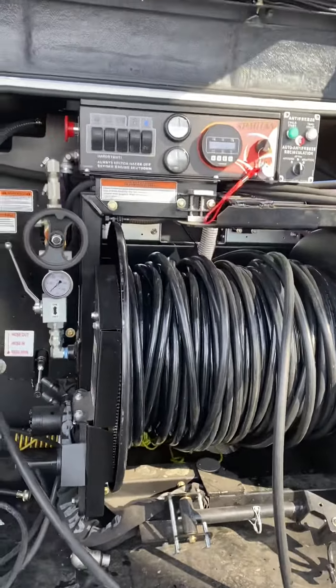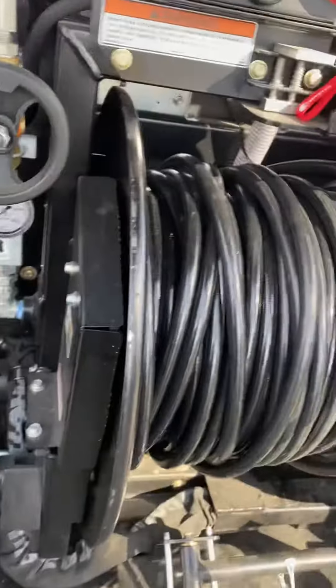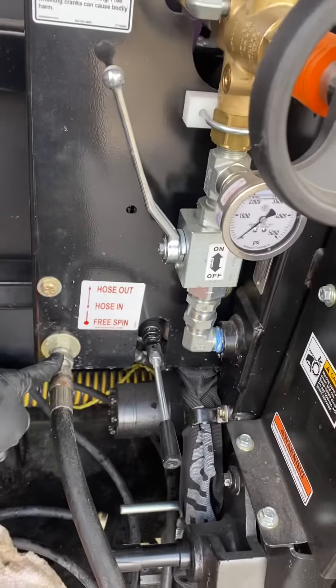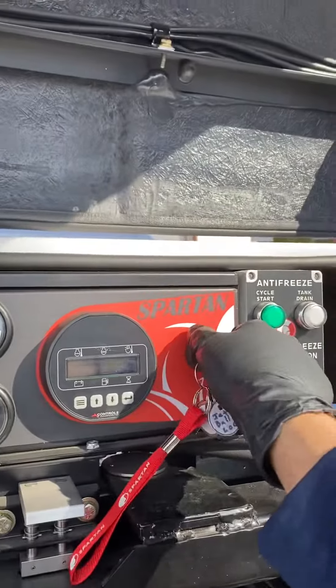We're going to start the de-winterization process of this Spartan generator machine. First things first, you want to make sure that you don't disconnect this — leave it disconnected, don't put your tip on yet. Second thing you want to do: turn your key on.